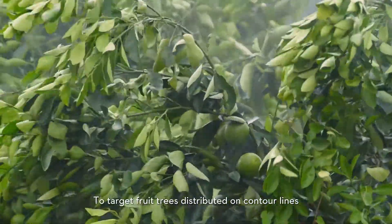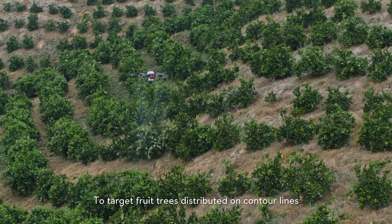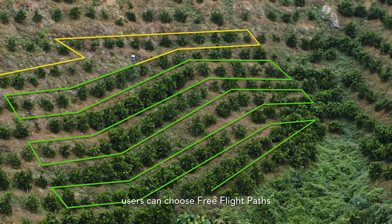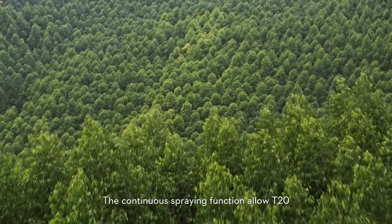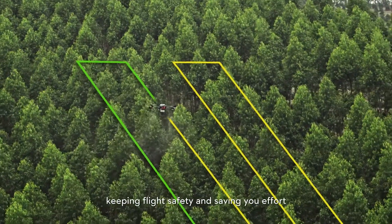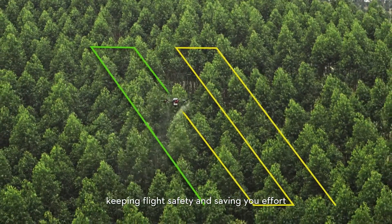To target fruit trees distributed on contour lines, users can choose a free flight path to save battery power. The continuous spraying function allows the T20 to perform better on mountainous terrain, keeping flight safety and saving effort.